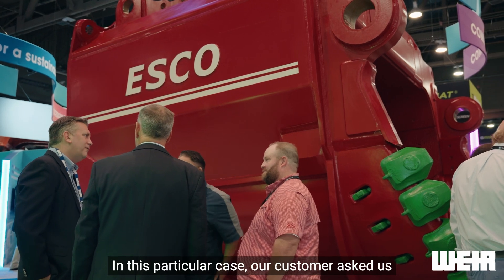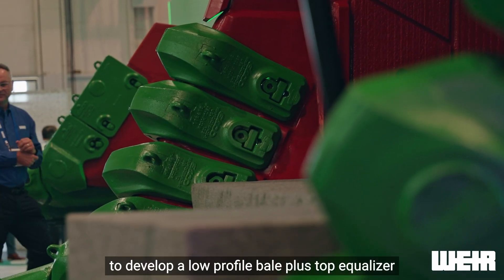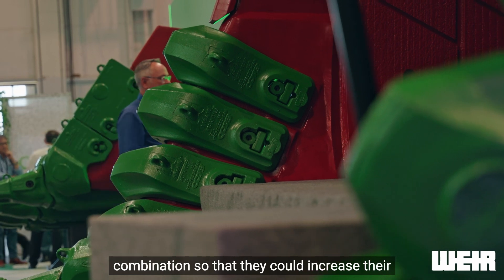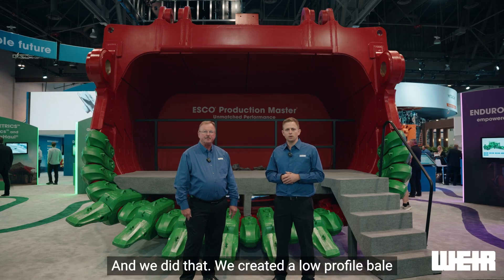In this particular case, our customer asked us to develop a low profile bale plus top equalizer combination so that they could increase their dig and dump height while improving their rope life. And we did that.